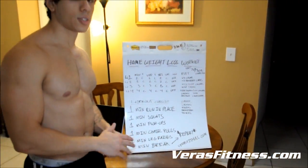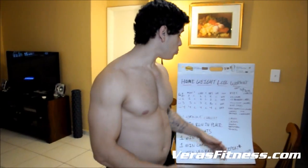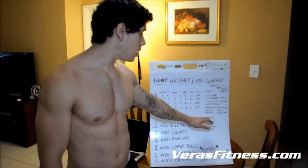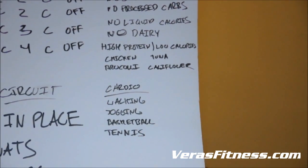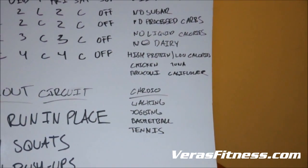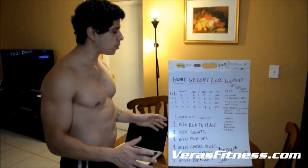On top of that, we're going to forget about dairy — no cheese, no cottage cheese, no yogurt, none of that. What you should be eating is high protein and low calories. Foods like chicken, tuna, broccoli, and cauliflower. Get as many fruits and vegetables in there — that's where you'll get your energy and carbs from. Your protein comes from chicken and tuna. I'd recommend a protein shake after every workout, and take your vitamins and maybe even fish oil.